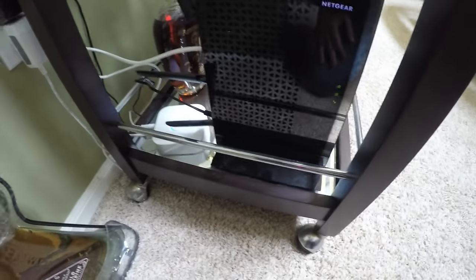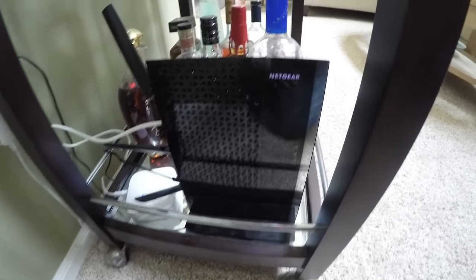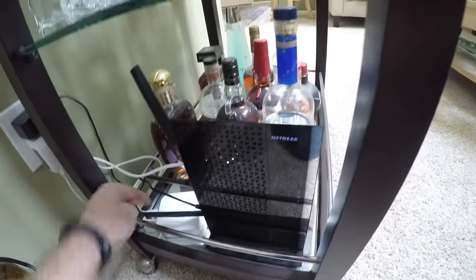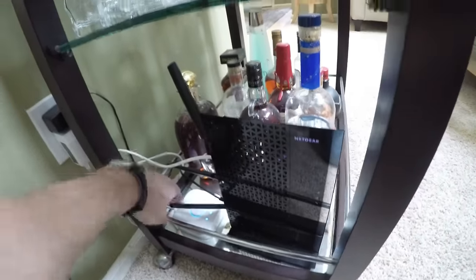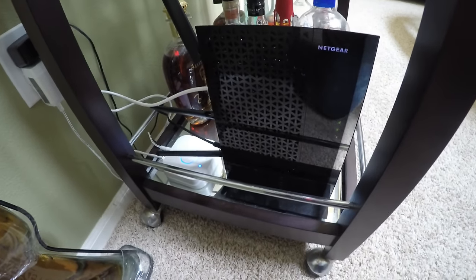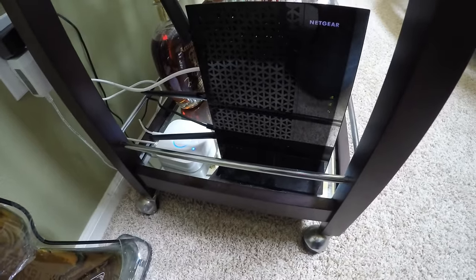The range extender here is a Netgear AC1900 EX7000. It actually works pretty good for what it is, but we do get a lot of speed variations from upstairs to downstairs with the range extender. Pretty much right off the bat, you're dropping your speed in half when you use a range extender.